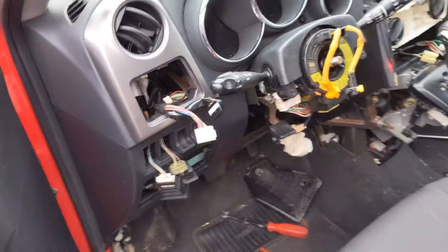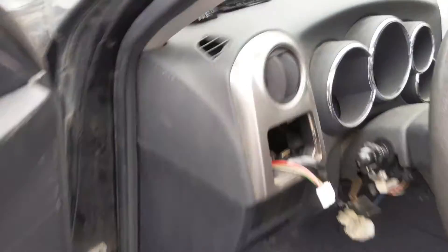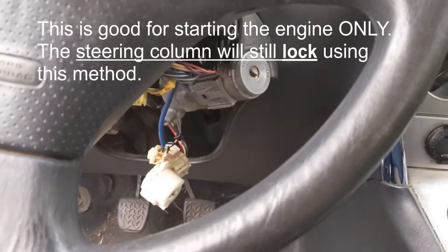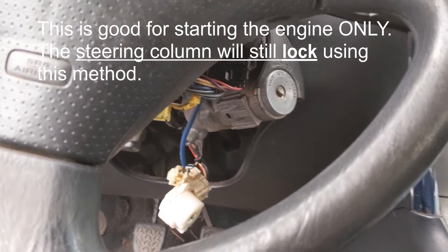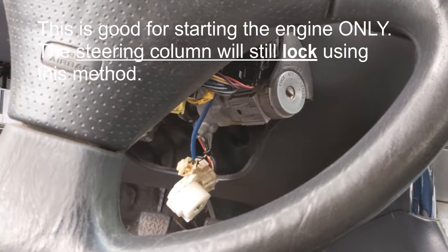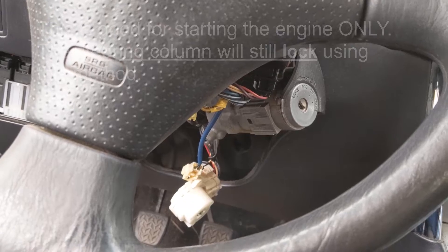I don't have the keys, unfortunately, so I've been trying to figure out how to bypass the ignition, which I was able to do. It's actually pretty simple — so if you ever lose your key or whatnot, this is a way to do it. This information is already online, so it's not like I'm telling you anything new. If you really want to steal a Pontiac Vibe, have fun.